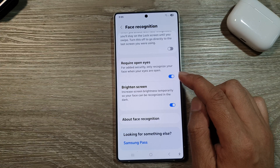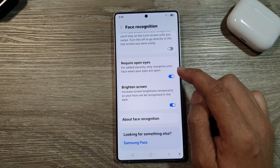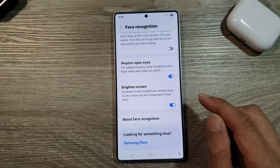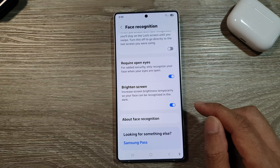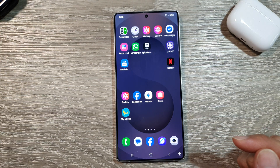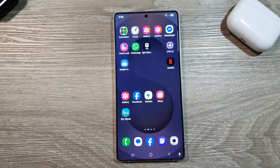And that's it. So that is how you can turn on or turn off require open eyes with face recognition on the Samsung Galaxy S25, S25 Plus, or S25 Ultra. Thank you for watching this video. Please like and subscribe to my channel for more videos.